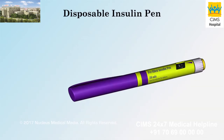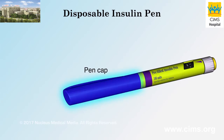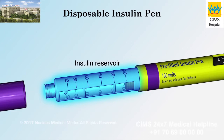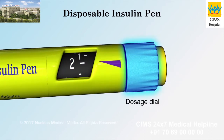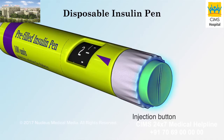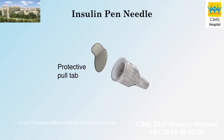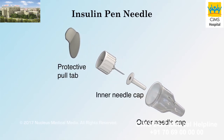A disposable pre-filled insulin pen has the following parts: a pen cap, an insulin reservoir, a dosage indicator, a dosage dial, and an injection button. Insulin pen needles have a protective pull tab and an outer and inner needle cap.